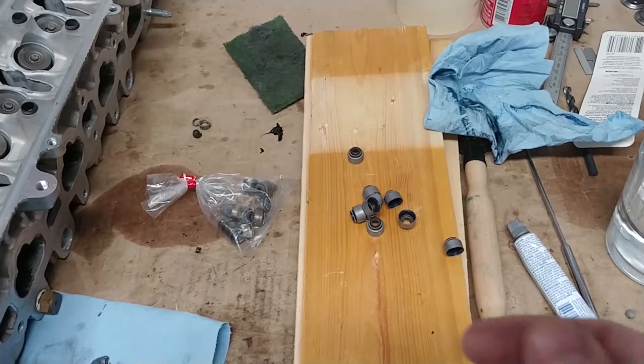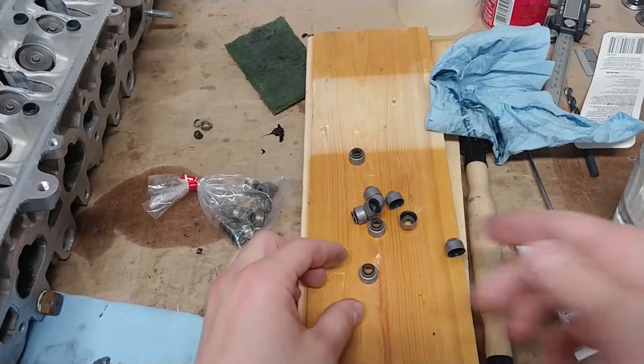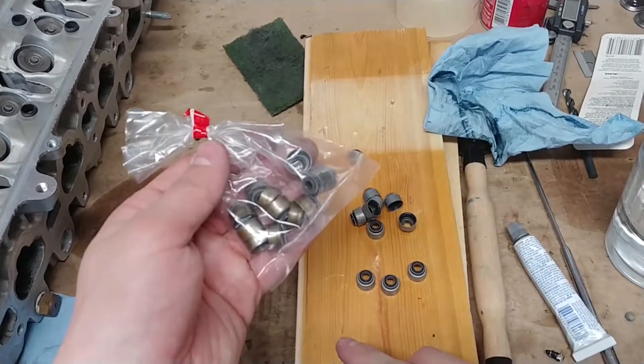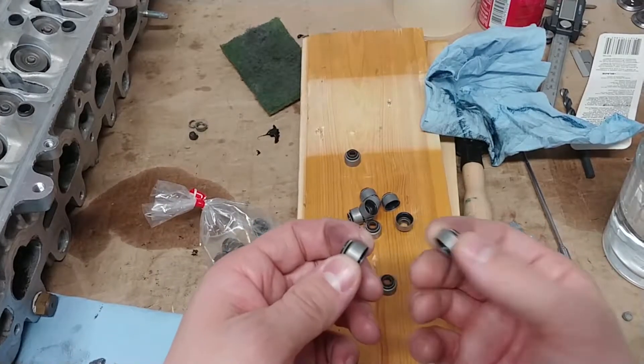I ran into a conundrum because my kit gave me all these parts but never specified which one is which. The bronze ones are your intake valves, and the silver ones are your exhaust ones.